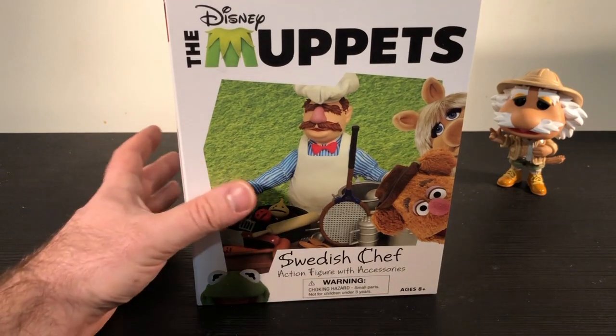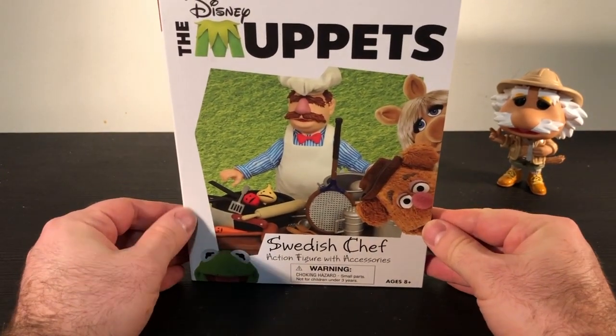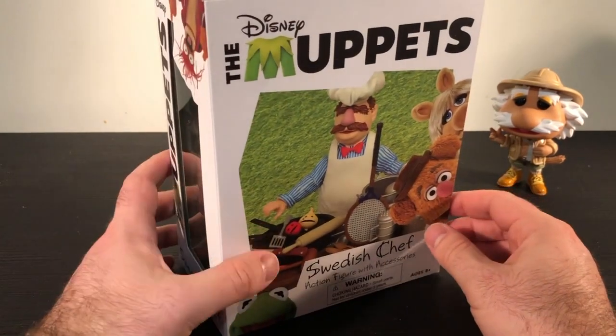Hey Muppet fans, it's Joe from ToughPigs.com. We are here with yet another review — today we've got the Swedish Chef action figure from Diamond Select. And boom, he's inside the box, look at that! Let's open this thing up and see if he's cool. I'm sure he is because he's the Swedish Chef and he's always cool. Here we are with the long-awaited Swedish Chef action figure.